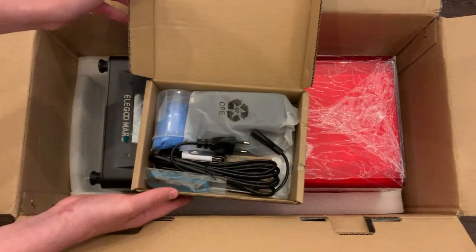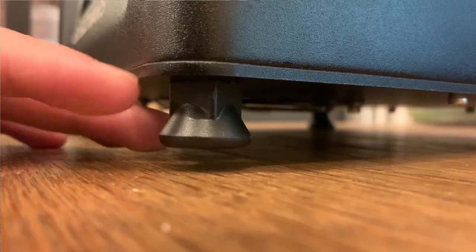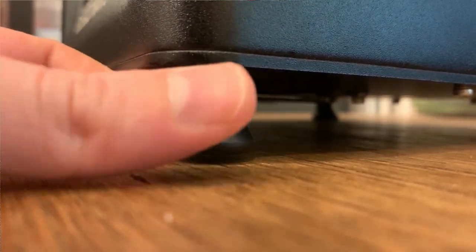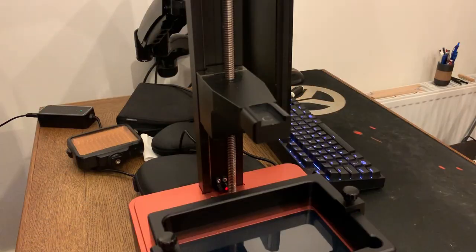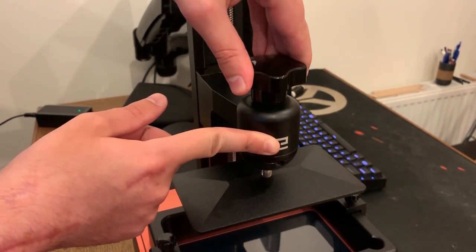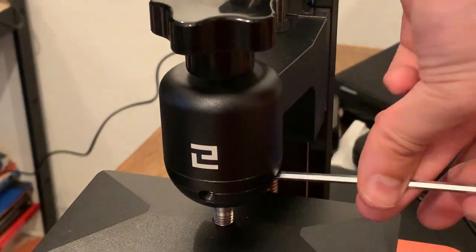The setup of the machine is really easy. You mostly need to remove the two main parts: the body of the machine and the acrylic cover, which is resistant to UV light to avoid curing the resin while it's in the vat. After placing it on a table, level it correctly by adjusting the little feet. Then proceed with leveling the build plate — put the build plate on top, screw it in, and loosen the two little screws to make it loose.